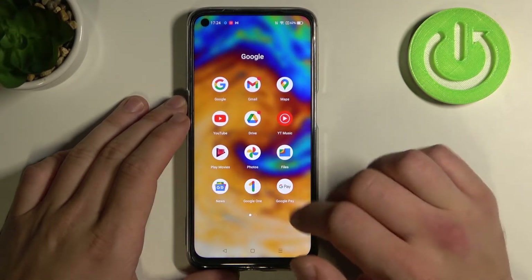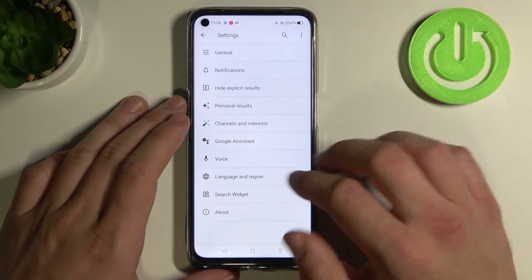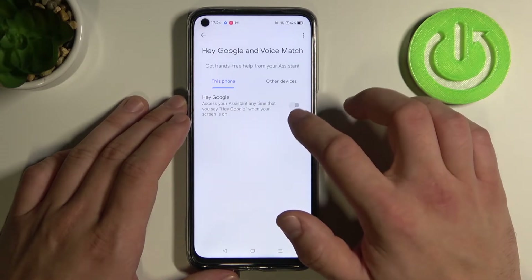Firstly open Google app, tap more and go to settings. Now enter Google Assistant, tap on voice match and turn this function on.